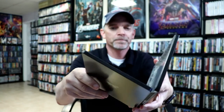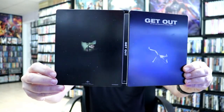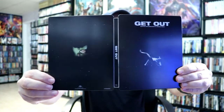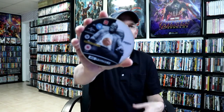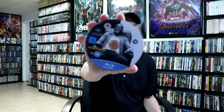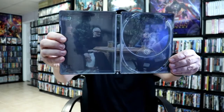We open it up. So real simplistic, it is a matte finish. And I don't know if you can see this, but there are a lot of little specs like stars. And then on the inside we have our 4K disc with some disc art. And we have our Blu-Ray disc with the same art. And we do have some inside artwork — a nice still from the movie.